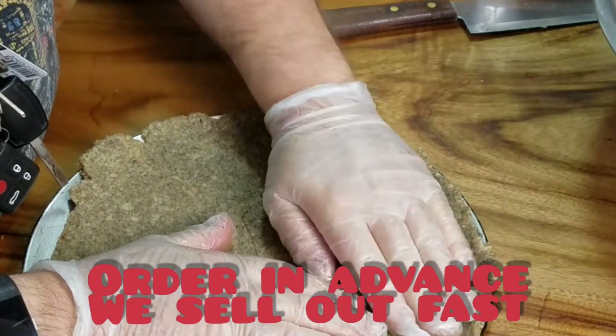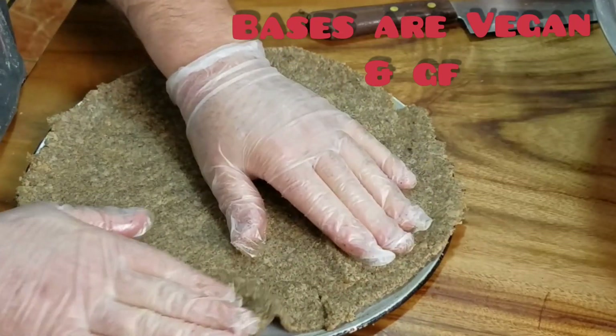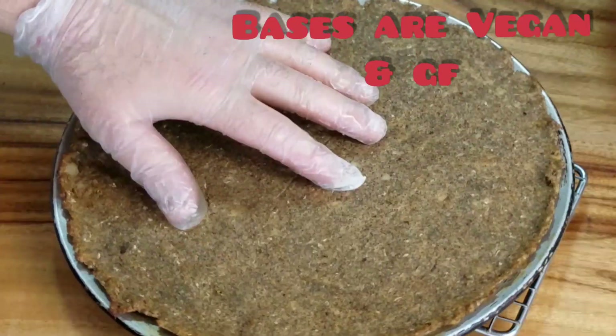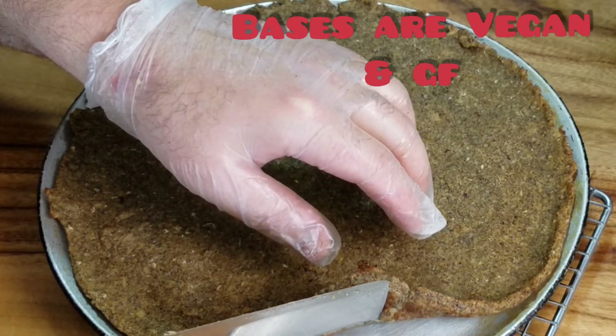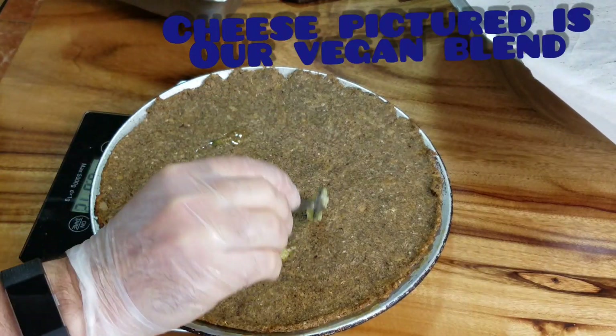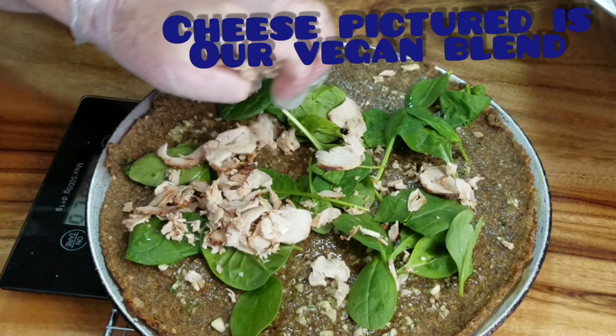It has 4.33 grams of carbs and 3.55 grams of sugar, so pretty healthy as keto bases go. It's also vegan and gluten-free, which is quite important for some people. As you can see there, the base is nice and golden.